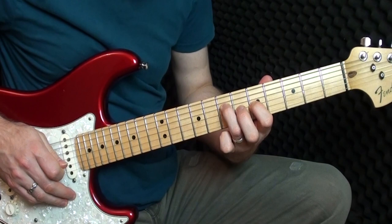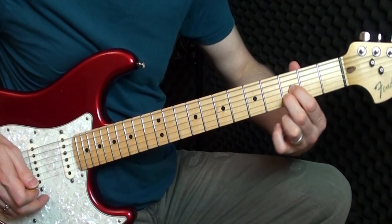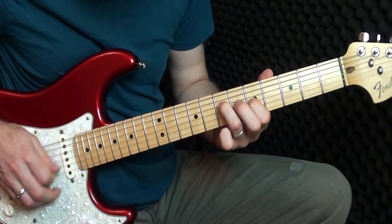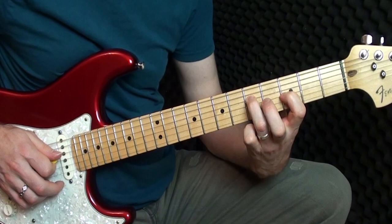Then down to three — we take those two fingers and just bring them down to the third fret. We go back to that first position: seven and five, then bring that down to five and three. Then five on the D, three on the D, three on the G.